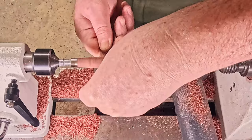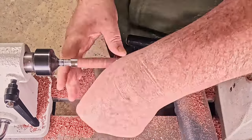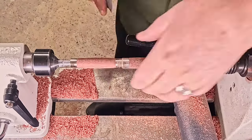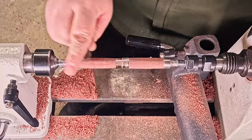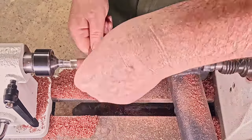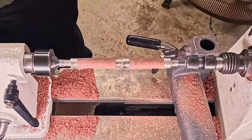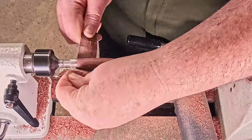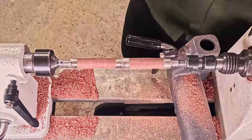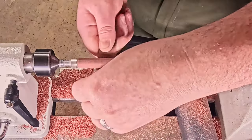Moving into the sanding, at this stage I still think all is fine. I do my typical 150 through to 600. At each step I stop and do a left to right, going with the grain so that the circular scratches disappear.